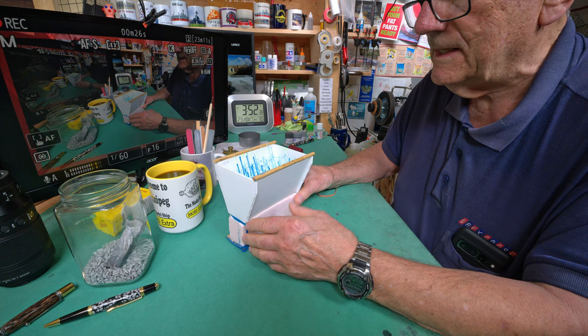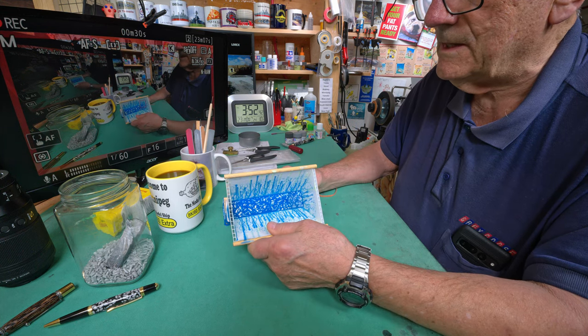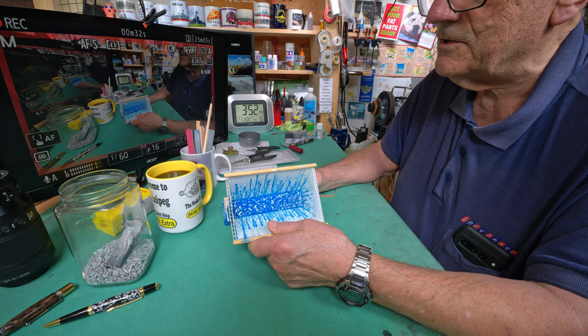So what I did was I grabbed my camera and did a handheld shot, which I'm going to show you right now.